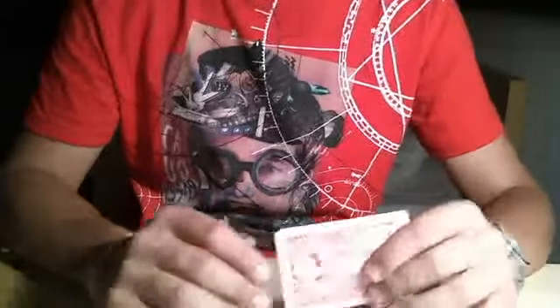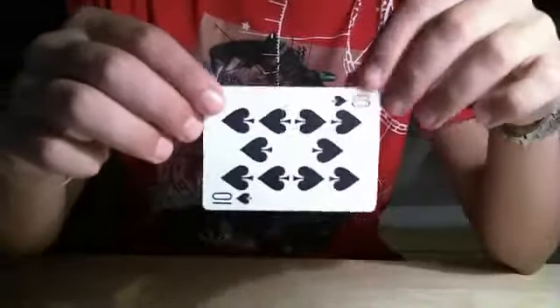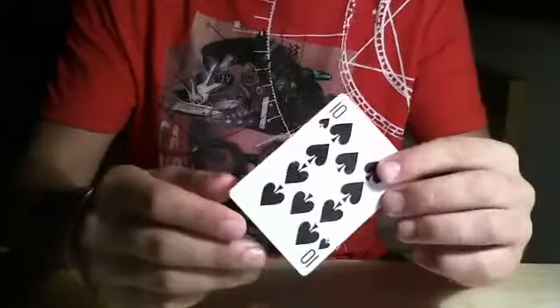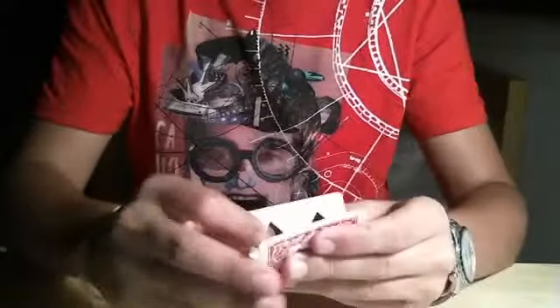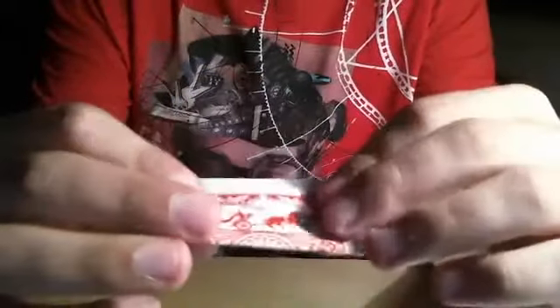Mind reading does not exist — it's pretty fake. But this is what you gotta do: you take a business card or a playing card, and you fold it in a specific way because you're gonna peek at the name when they write it. You fold the card in half but not exactly in half — you want about half an inch sticking out from the top.